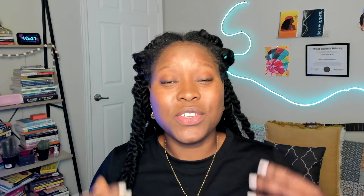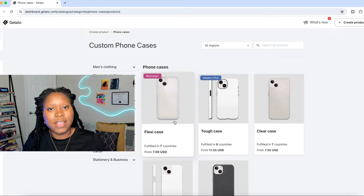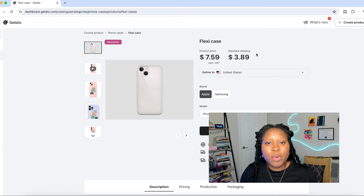Now that we've done some simple product research, let's get started designing our first product. What I love about Gelato is you can design your product right inside Gelato — no third-party app needed. Once you click on your product you'll see all the offerings available to you. Gelato works with over 150 partners, so you'll typically have options to choose from. We'll click on this bestseller to start designing our phone case.